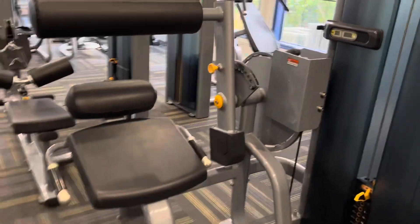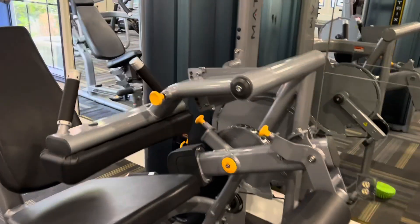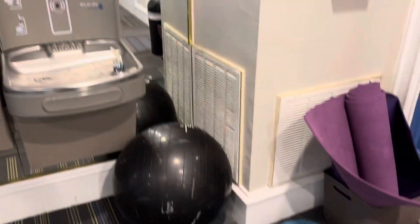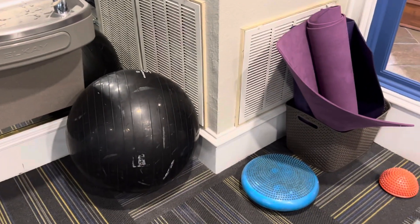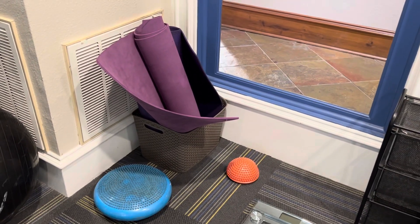This is a weight section. Here you can exercise your hamstring. This is the same situation — here you can exercise. This is a ball that you can use for your hips, and it gives vibrations.